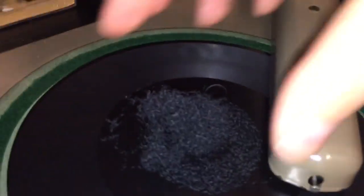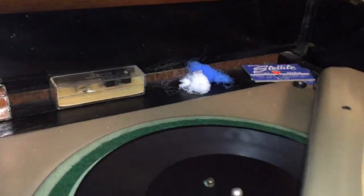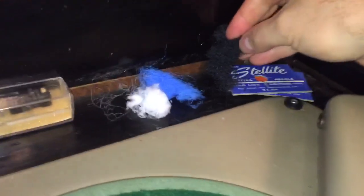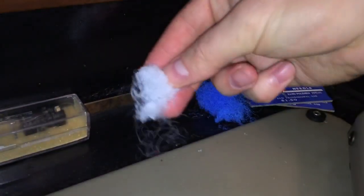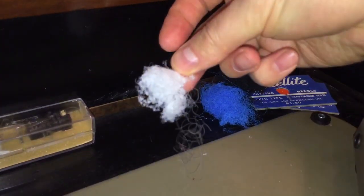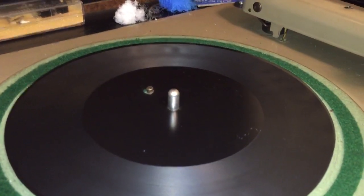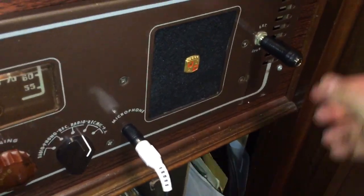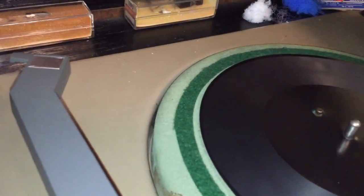If you didn't know, this little puff of material is called swarf. I'm going to put it over here in my pile — you can see I have some blue swarf from a blue plastic plate I recorded on earlier, and some white swarf from the other side of it. Let's go ahead and remove the cutting head. You can still hear that hiss coming through. I'll unplug my mute plug, switch it over to phono, and we'll see how bad our recording is.